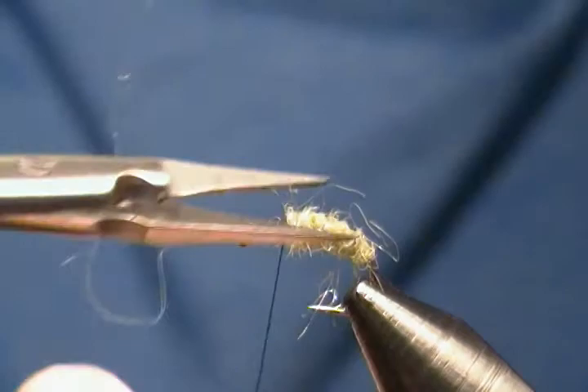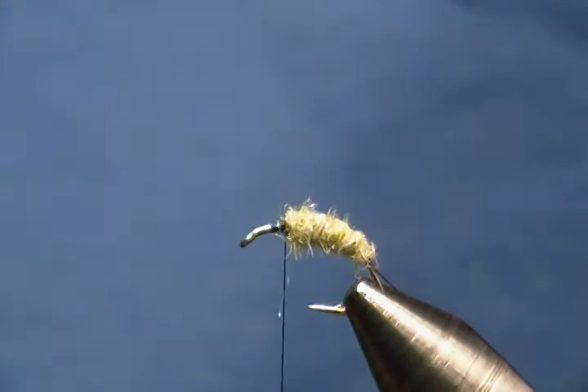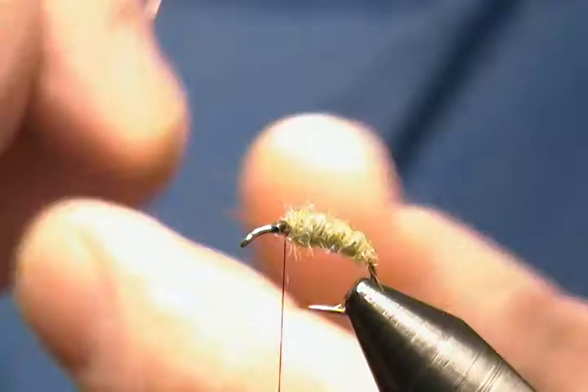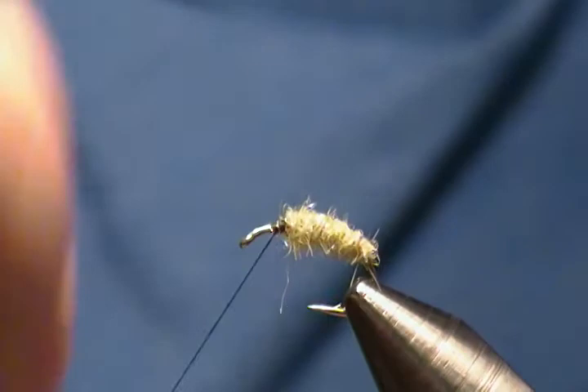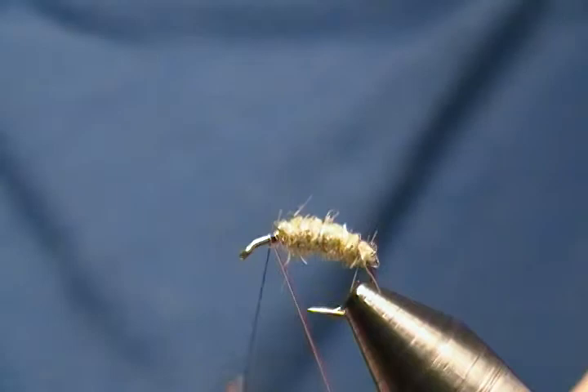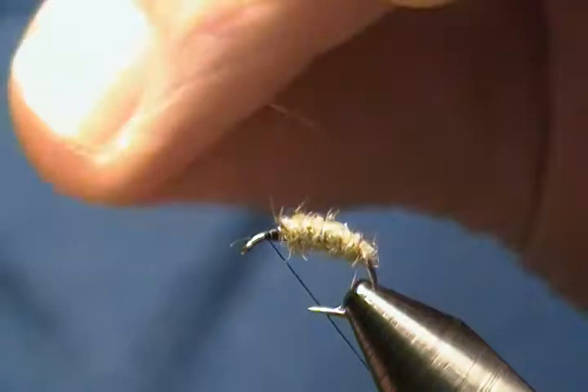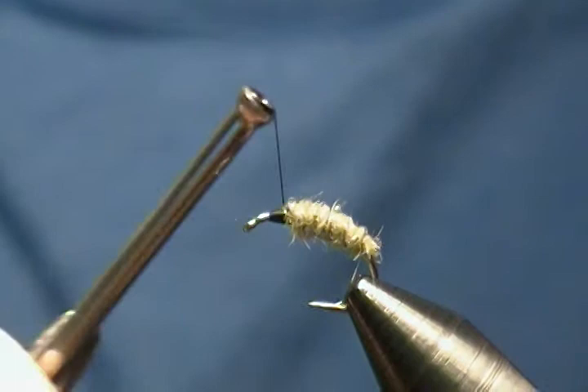I'm going to trim off some of the real long guard hairs on the dubbing. Now I'll take the copper wire and counter wrap — I want four to five evenly spaced turns going up the body. Tie it off in front, come behind with a couple wraps, lock it down good, wrap back on it, and helicopter it off. Then wrap back to in front of the body.